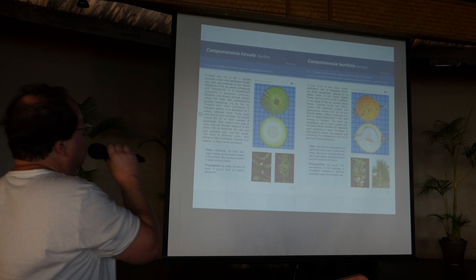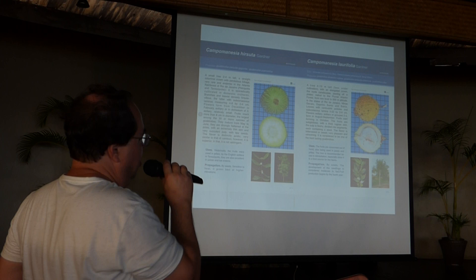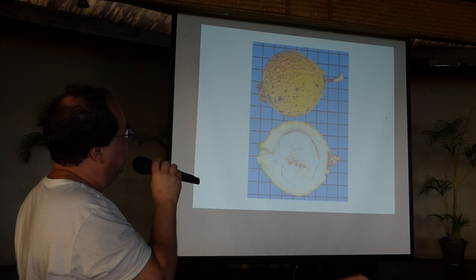Still in the Campomanesia genus, I want to show Campomanesia laurifolia. The fruit of this species is in segments, like mangosteen — not related to mangosteen, but it has a skin you break to find sweet segments around small seeds.